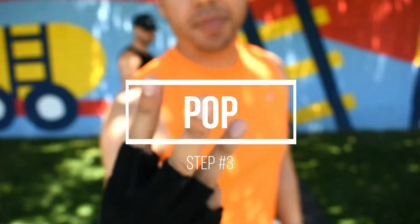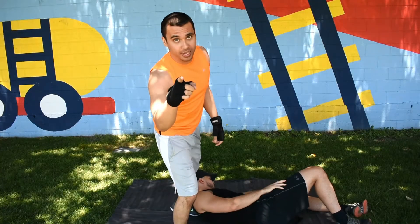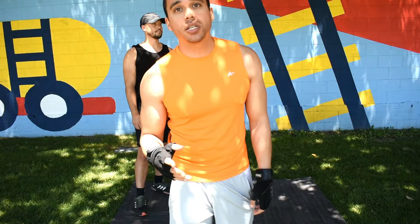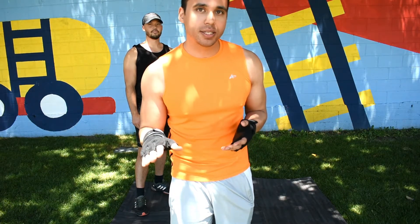Step three is to pop. This is the most important step. When you pop, your knees start bent and end almost straight. Getting technical, the pop motion gives you enough force to execute the throw regardless of how much bigger your opponent is.